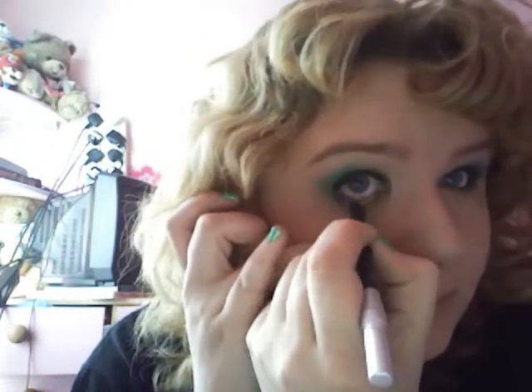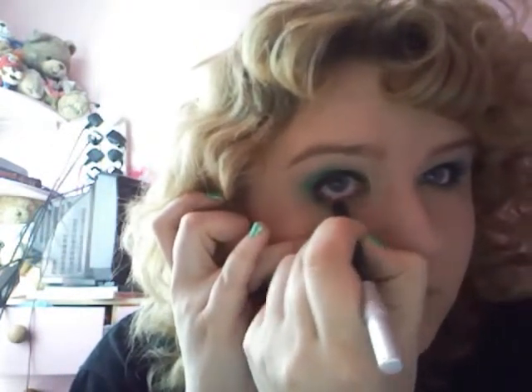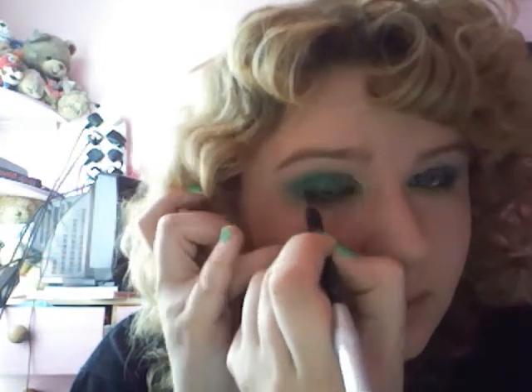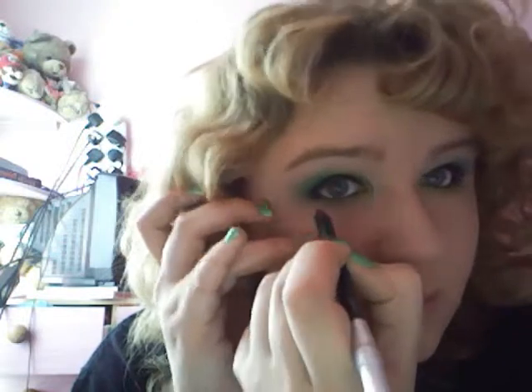Then we're going to go for a waterline eyeliner — Zero by Urban Decay — that's just going to go along the waterline. And I'm just going to put some mascara on; I'm using Bad Gal Lash by Benefit.